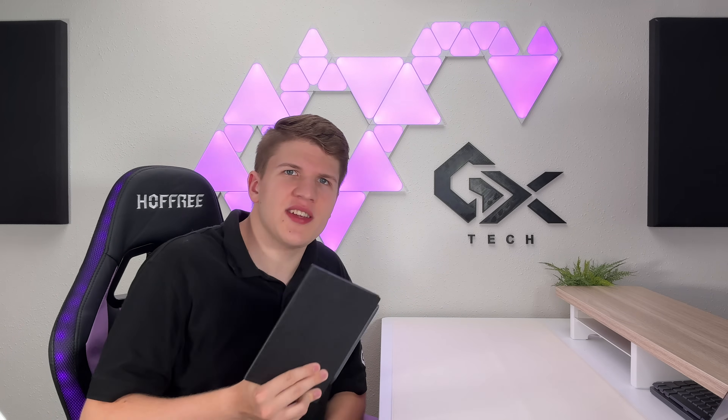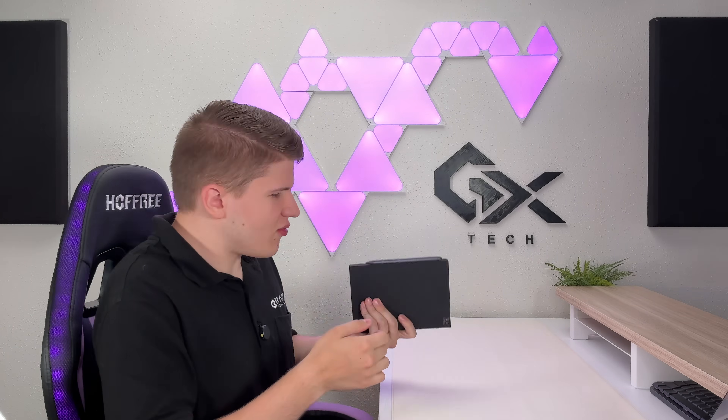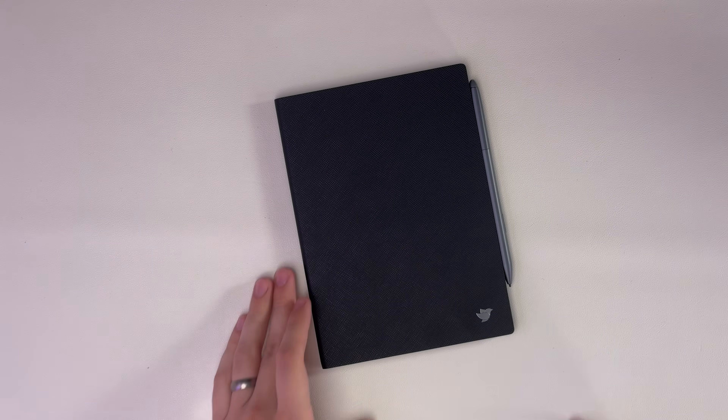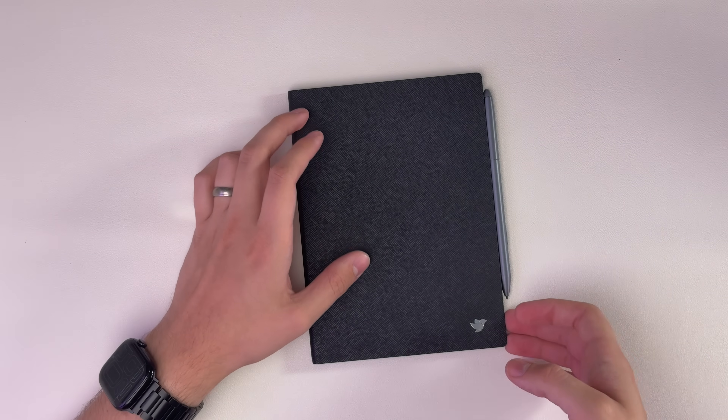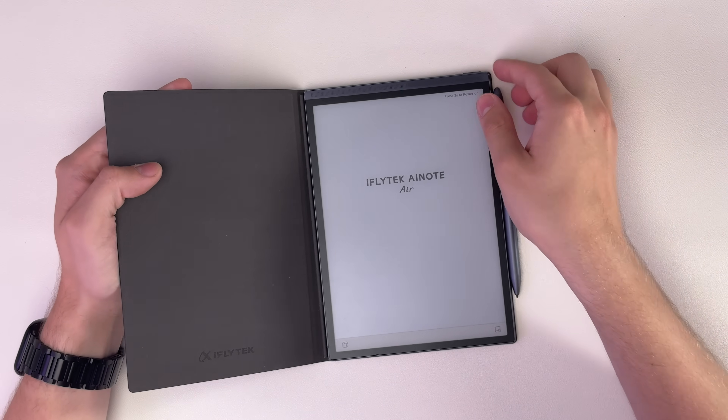I was recently sent the iFlytec AI Note Air, and this is a really interesting e-ink tablet that talks a lot about some AI functionality. I think it is a really nice feeling and well-made device, so let's talk about that first.